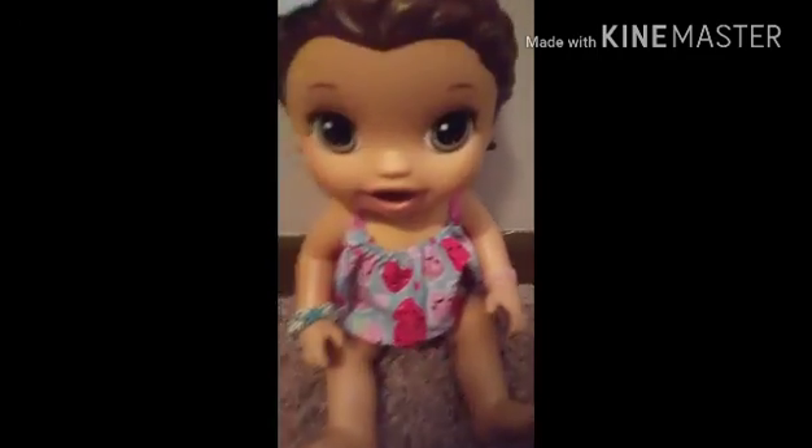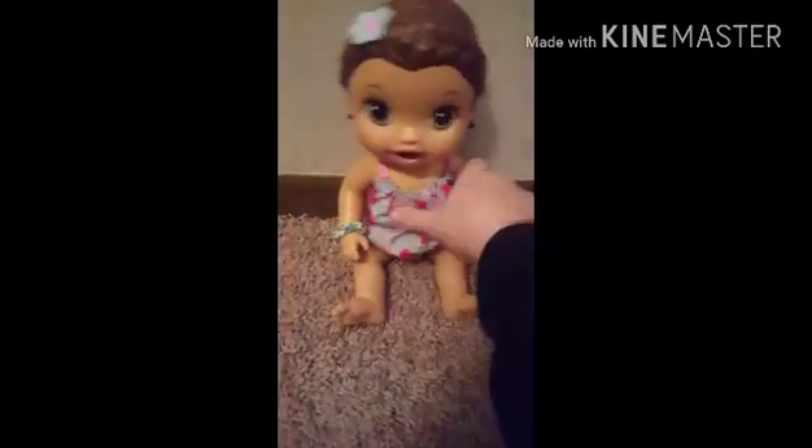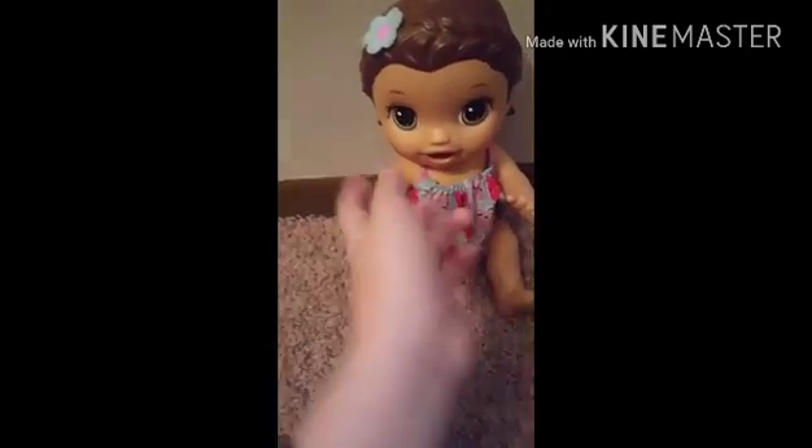Hey guys, I'm here with Hannah. Welcome to our video. So yeah, it is Play-Doh Friday, so we are going to show you — it's kind of like tutorial day because I'm going to show you some liquid feeding stuff and feed it to her on camera maybe.